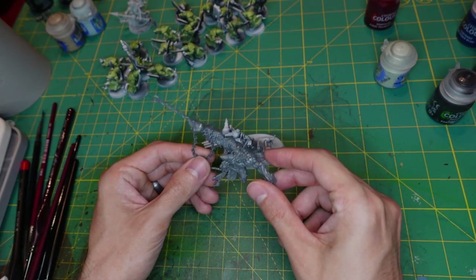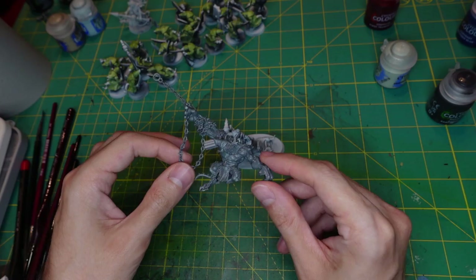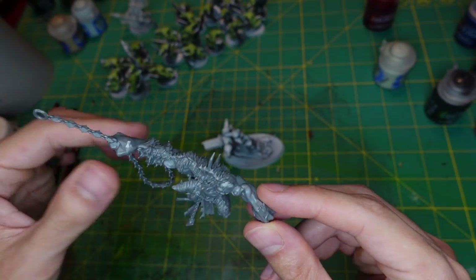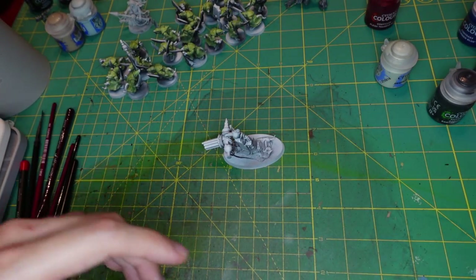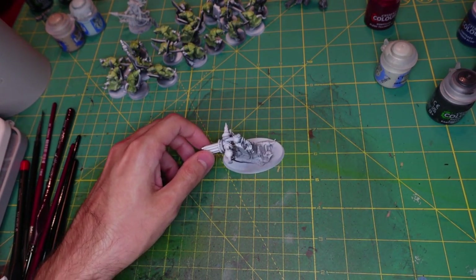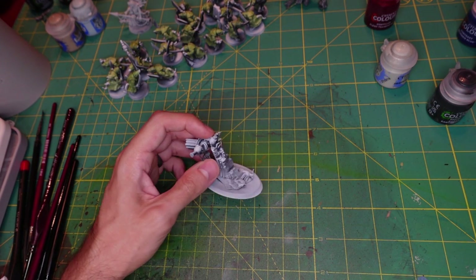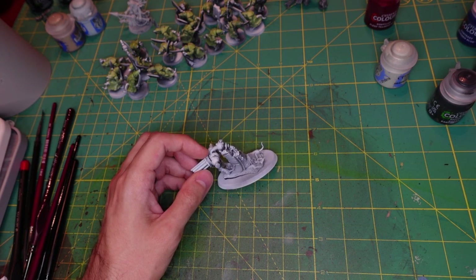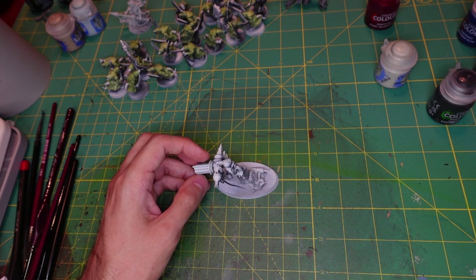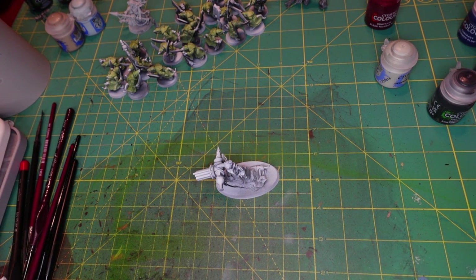I also have this rat ogre, because I built a plague furnace and since I don't need the rat ogre for the plague furnace I'm just gonna glue him onto a base and have another rat ogre — he doesn't look like the normal rat ogres because they look terrible. I'm gonna start with Basilicanum Gray, which is just my color for rocks or stones, and I'm just gonna paint this big rock piece.